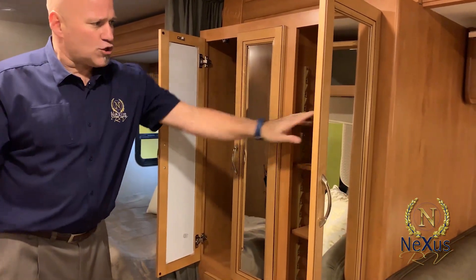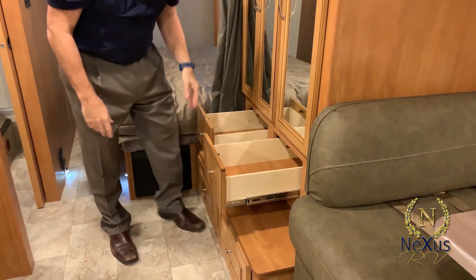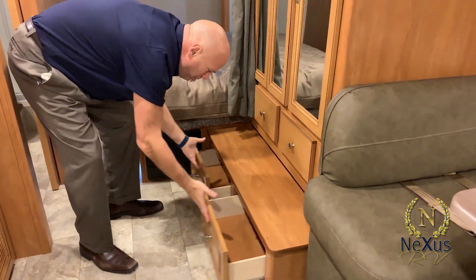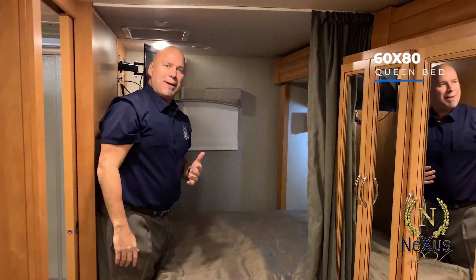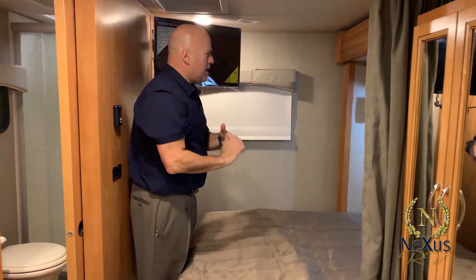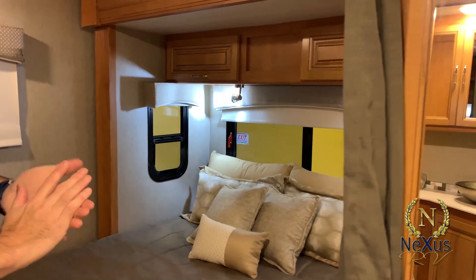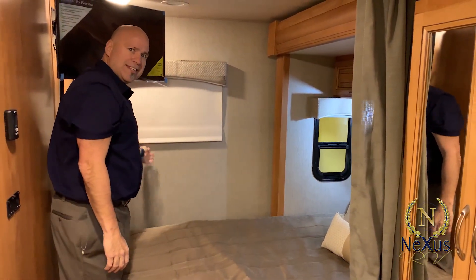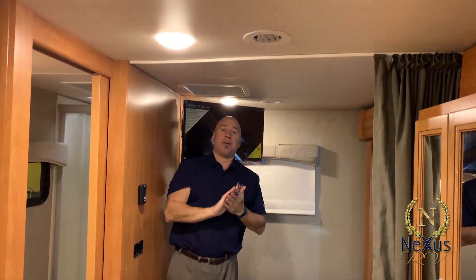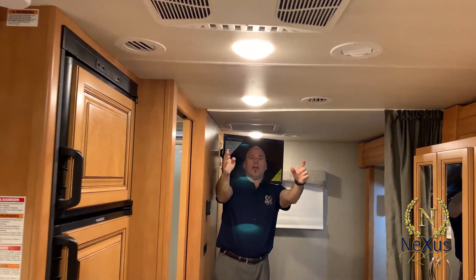We have huge storage for this unit: his-and-hers adjustable shelves you can remove and use as a pantry, two big drawers for clothing, plus two deeper drawers outside the slide room. In the rear you have a 60-by-80 queen bed — unheard of for a 25-footer. There's an optional TV you can turn to watch from your bed or the dinette. You have a window inside the slide room and an exit window as well. The valance treatments have roller shades, and the vacuum bond laminated roof features an HVAC duct system with return air in the center — standard 13,500 BTU ducted roof air conditioning, all LED lighting inside.